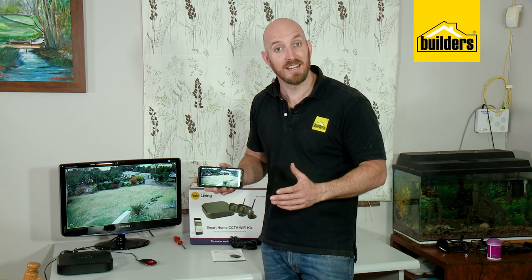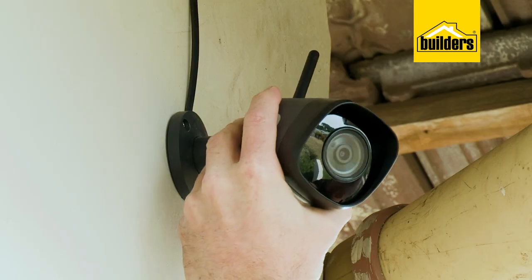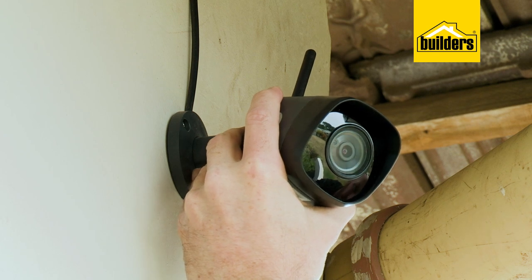Now I'll plug in the camera and power it up, and use some cable adhesive to neatly glue the cable into the corner. Finally, I can use the app on my smartphone to go outside, make my adjustments, and tighten it into position.